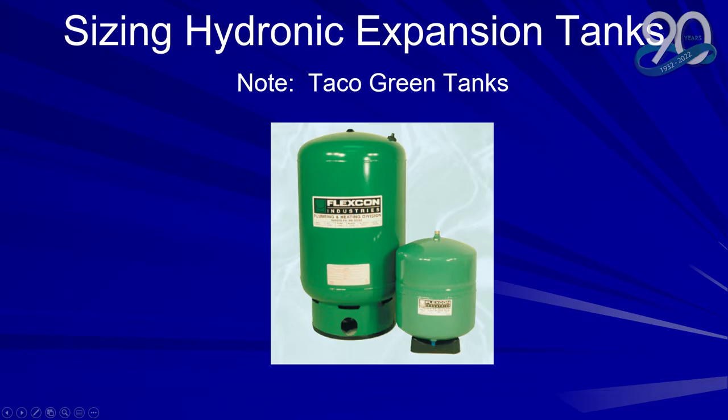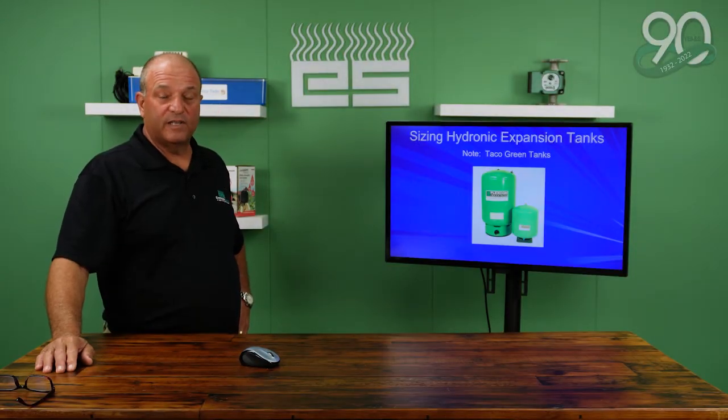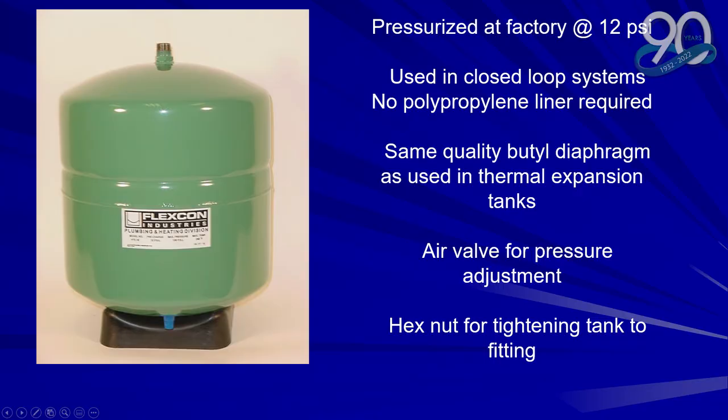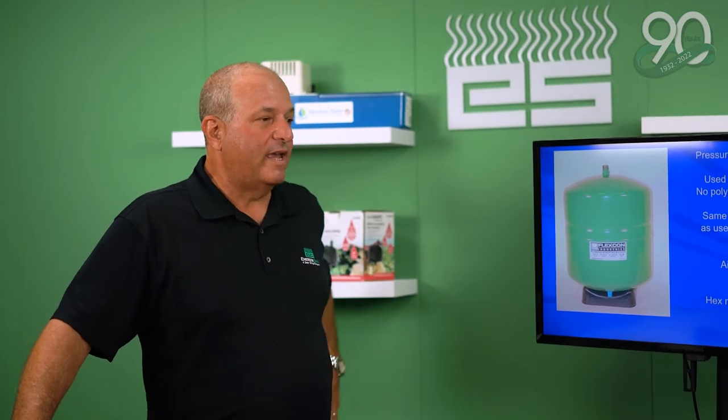Now we go into hydronic sizing tanks. Note that they're Taco green so they can match the pumps, relays, and all the other accessories that Taco provides. Hydronic expansion tanks are pressurized at the factory at 12 psi because that's what most systems run at. They are used in closed loop systems so they don't need the polypropylene liner because they're not touching potable water. They use the same butyl bladder and the air valve is on the bottom. You should always check your air pressure when putting in a new expansion tank, because it may have leaked or not been set correctly at the factory. The hex nut is where it would hang off the pipe.